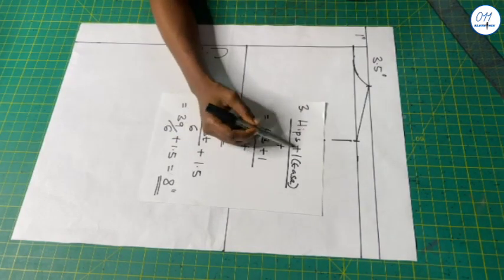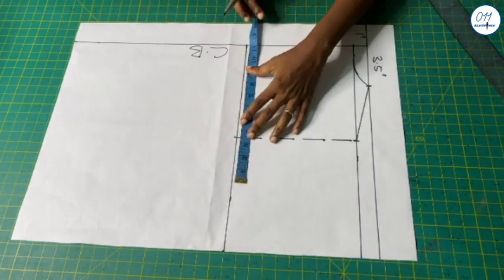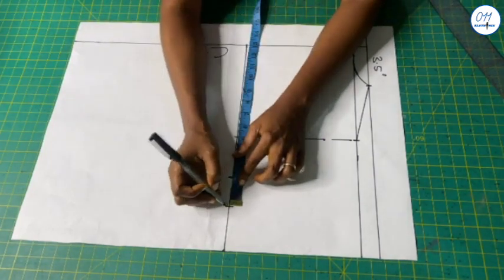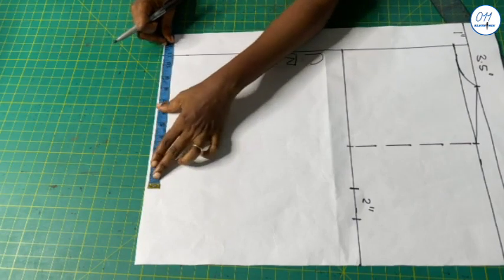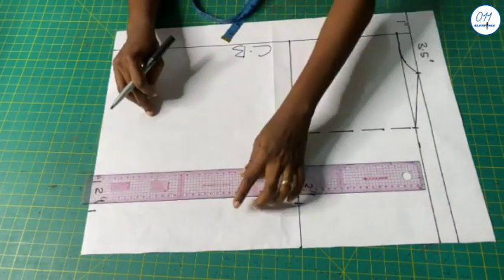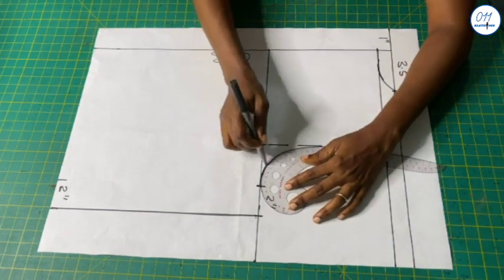Next I calculate hip circumference plus 1 inch for ease divided by 4: 43 plus 1 divided by 4 equals 11 inches. On the armhole line starting from the center back I will measure and mark 11 inches, then add an additional 2 inches for ease and seam allowance. At the lower part of the pattern I will also measure and mark 11 inches plus 2 inches. I will connect these two points together with a straight line. For the armhole curve I will create a simple armhole curve using a French curve and a ruler.